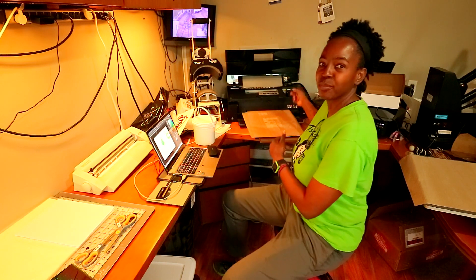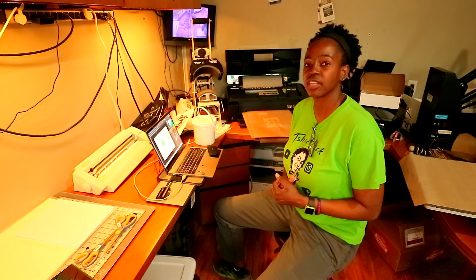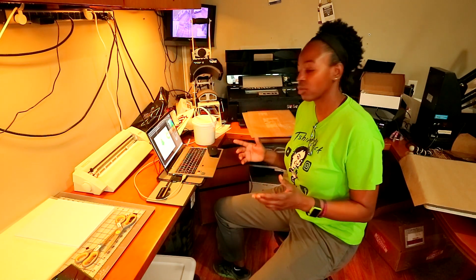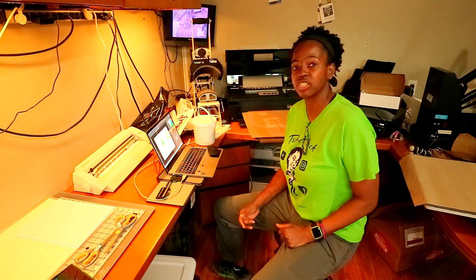Just in case y'all don't know, this right here is my DTF printer. It's an Epson 1430 and it can print sheets up to 13 by 19. So I'm going to go ahead and print the design out so that I can powder it and go through all the steps to prepare it so that I can print it onto these T-shirts.